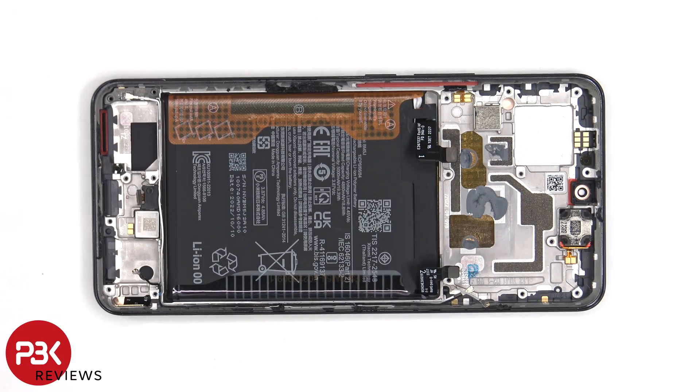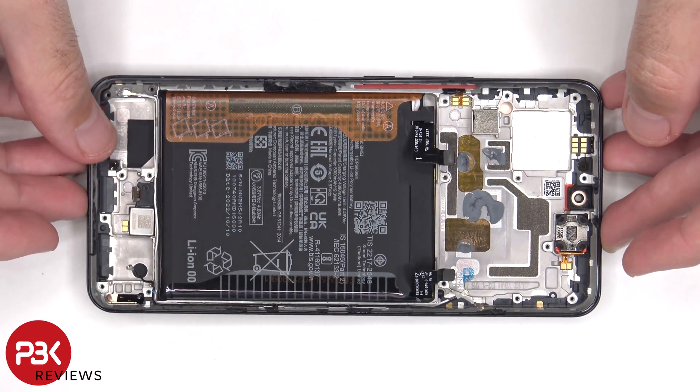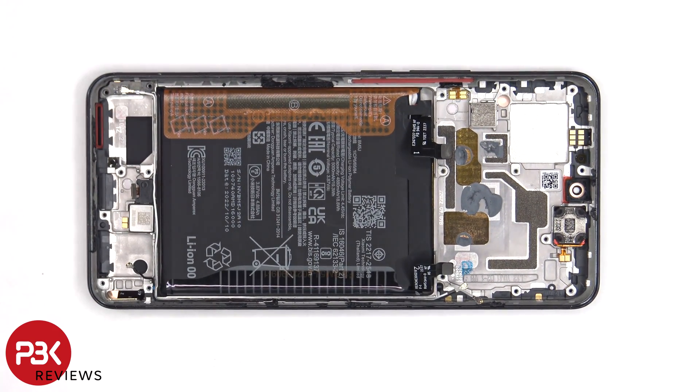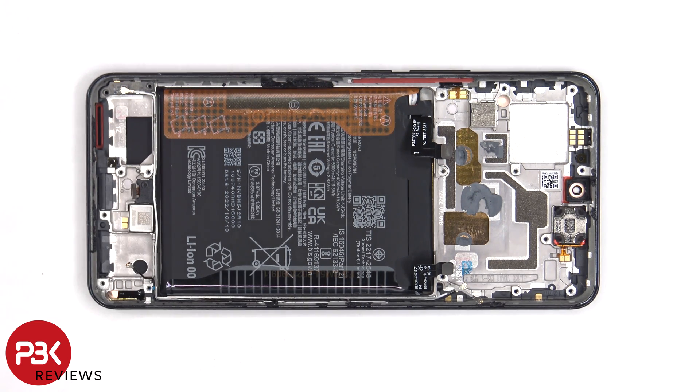If you needed to replace the screen, you'd have to take the back plate off, remove the screws on the bottom speaker assembly and remove the speaker assembly. You'd then disconnect the flex cable for the screen from the subboard, heat up the front of the phone to loosen up the adhesive underneath, pry the old screen off, apply a new adhesive, and reapply the new screen, making sure you run the flex cable back through the opening in the mid-frame, and reassemble the phone.